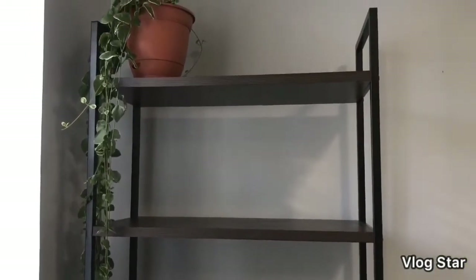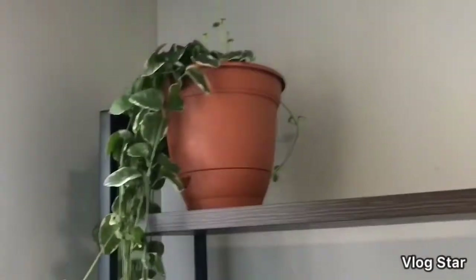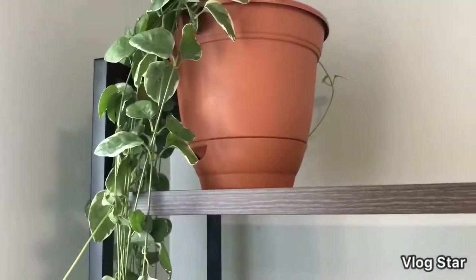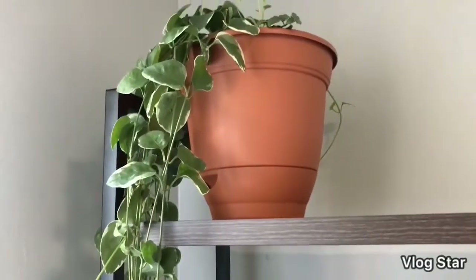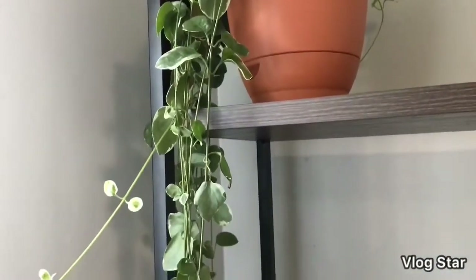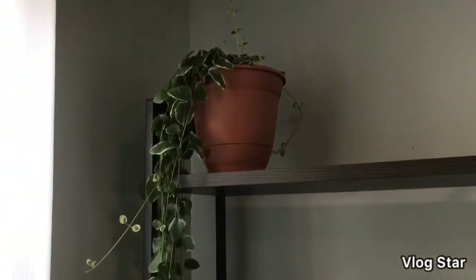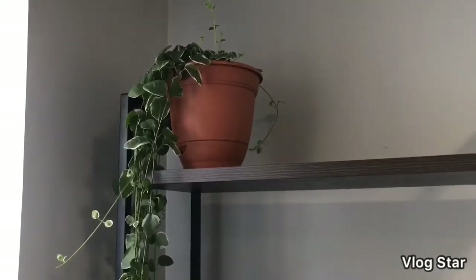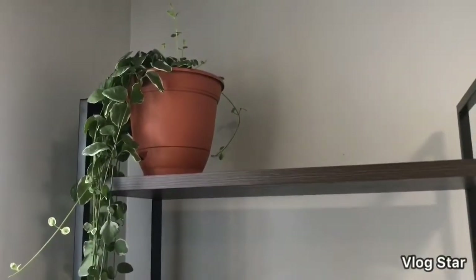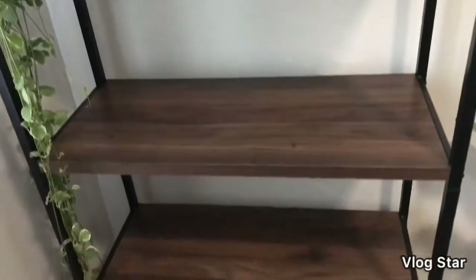I paid $110 for it because it was on sale. I do have one piece of decor on the bookshelf already — this is my vining periwinkle, they go by a lot of different names. I knew I was going to put him here to get him out of the cold. He's very long, so I'm planning on putting him on the very top shelf. He goes outside during the summer months. There are five shelves in total and we are going to be decorating all of them today.